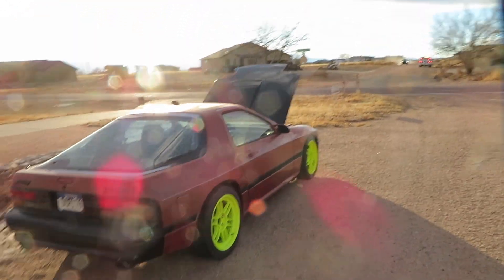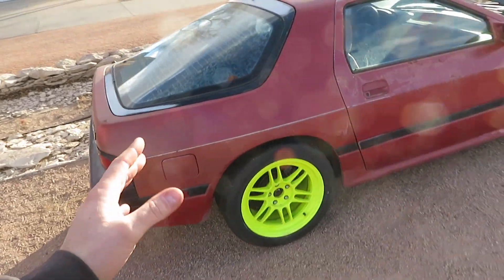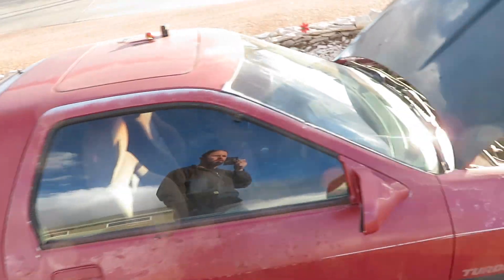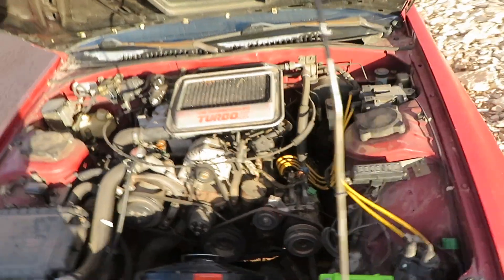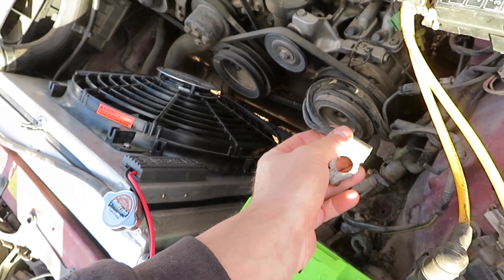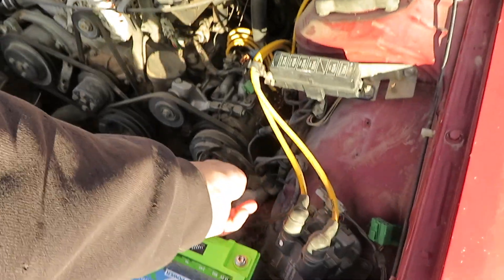Welcome back to the channel. It's been a while since I've done anything to the FC. I've been needing to put an electric fan on this car as well as a new battery. I've been having some issues with the older battery cables — I think they're just corroded inside. What happens is it doesn't want to start all the time. You have to wiggle them around to get the wire in the correct position.